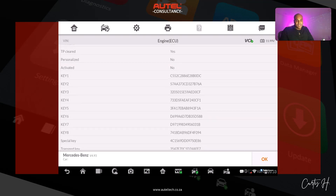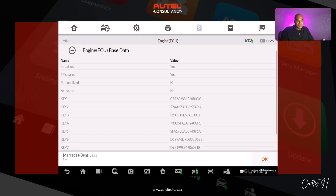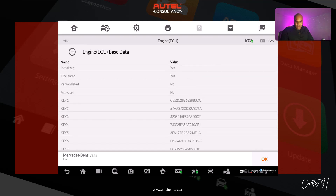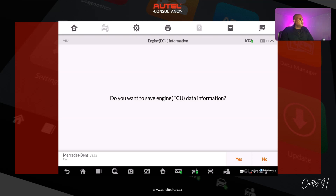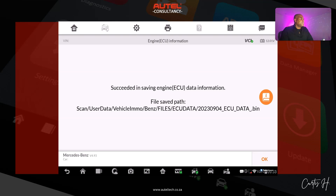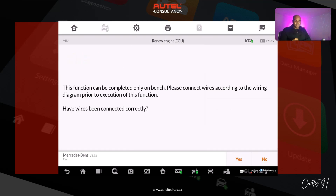We are able to read it — 'personalized: open activated: no.' Now I'm going to click OK and save this information. It asks do you want to save the engine ECU data — I'm going to click yes. It's going to put it into a specific folder that we can retrieve later on. There's our path — now let's go ahead and renew the engine ECU.